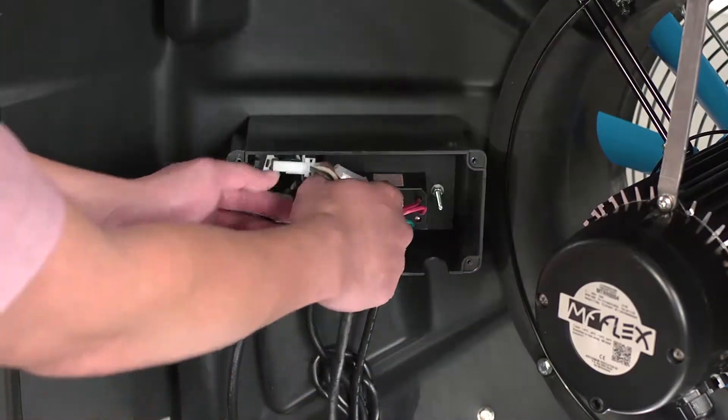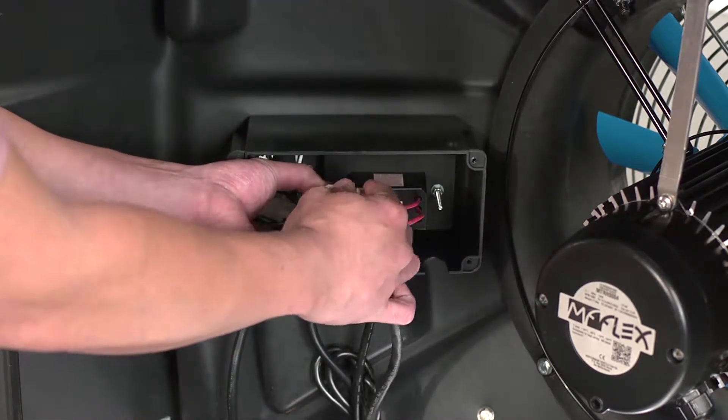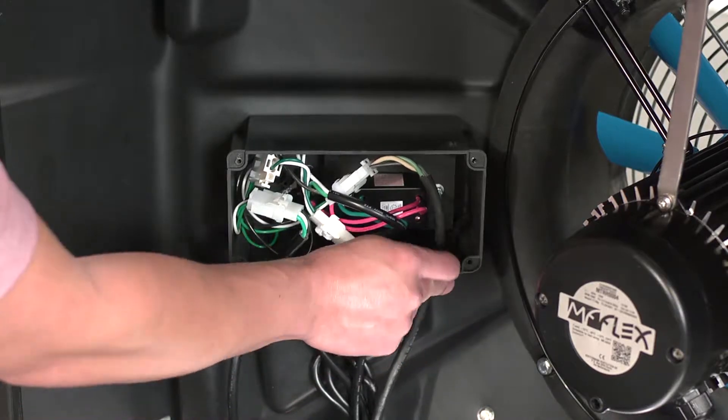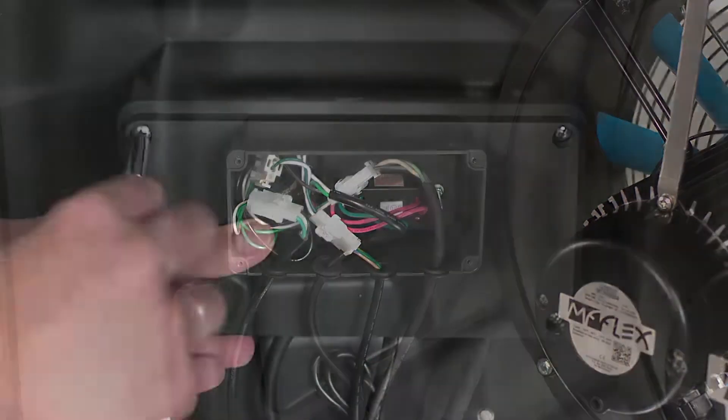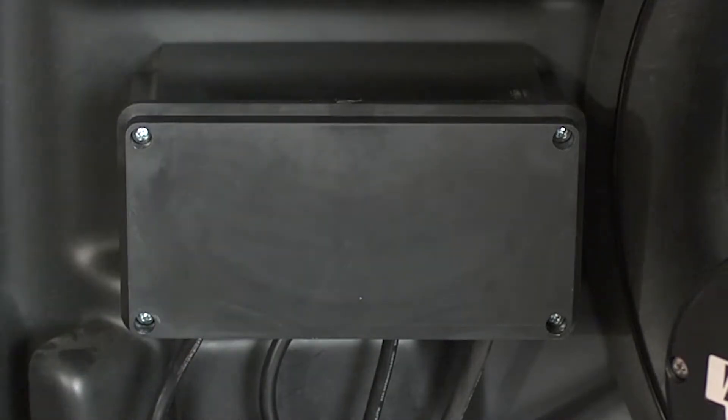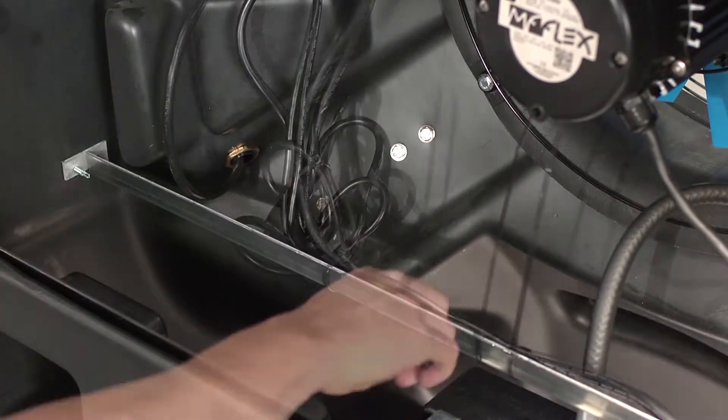Move to the back of the evaporative cooler and connect the new fan motor wire to the switch in the control box. Gently place all cords back in the control box and place the cover back on, securing it with four screws. Tie the cords to the brace and clip the ends.